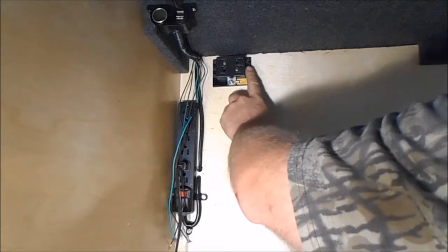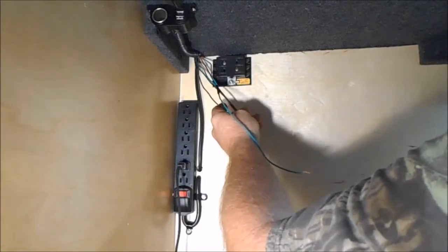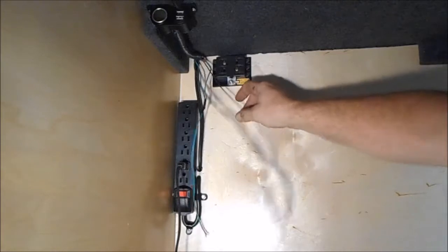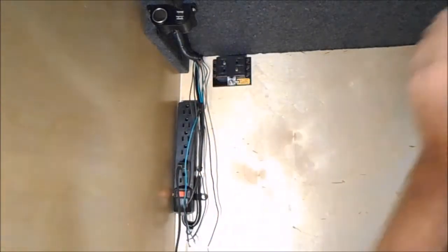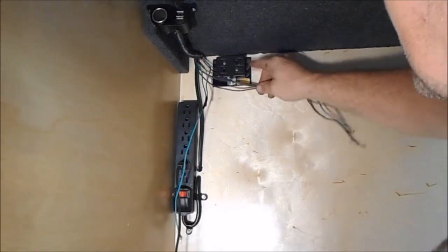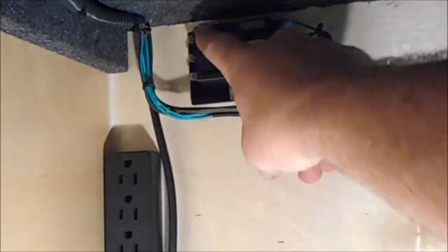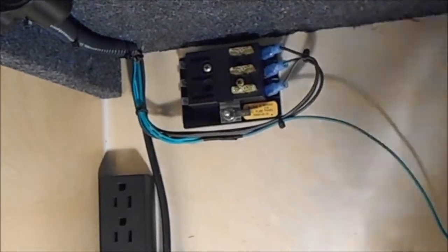We're going to work on these three wires - the three we're using right now. We have three hot wires: one for our light and fan, one for our TV, and one for the USB ports and 12-volt outlet. We only have three wires in this camper that are hot. If we want to add one later - maybe a porch light or outside light - we have three more fuses we can use in this box.